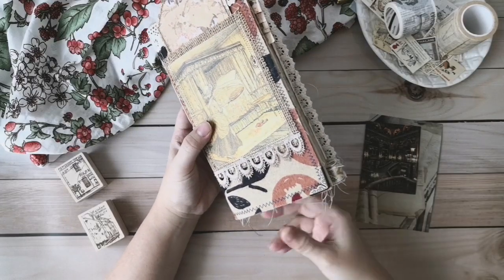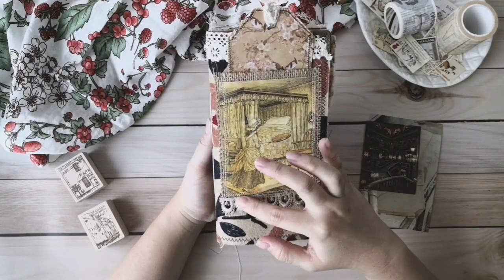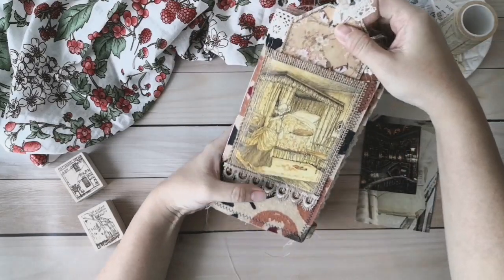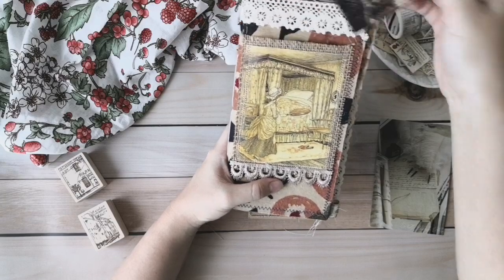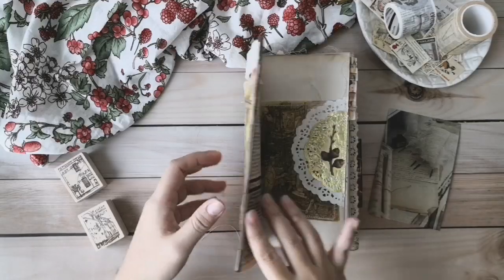I have sewed lots of pockets and pages. In front of this junk journal, I have sewed in a pocket. In this pocket, you can put in the tags that come with this junk journal. Also, you can put in some cards, small letters, or photos as a secret.